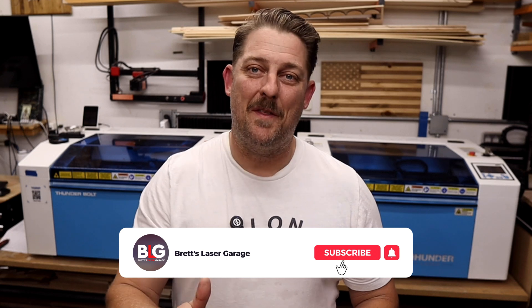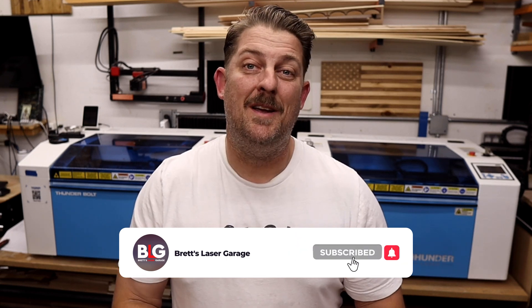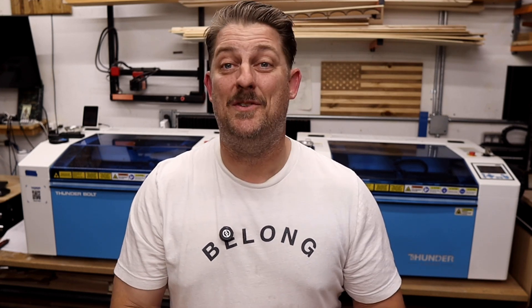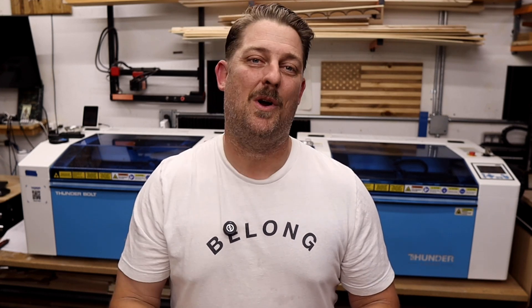And if you found this video helpful, give it a thumbs up, consider subscribing, and maybe share it with someone else who's going through the same decision process. This channel is all about helping people succeed with laser engraving, and I've got a ton more content on the way. Thanks for hanging out in the garage with me today — I'll catch you on the next one.